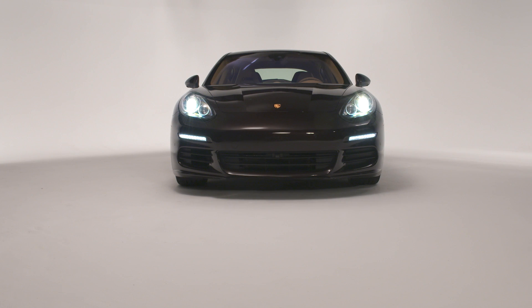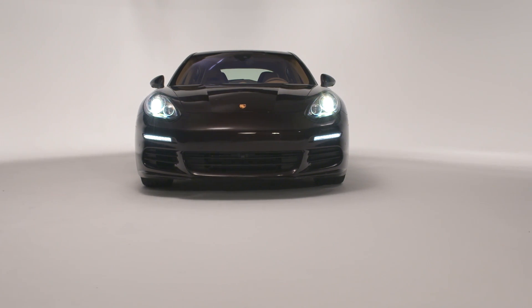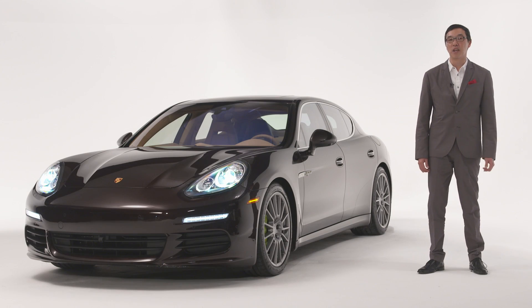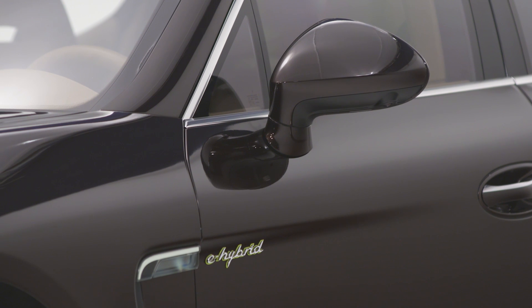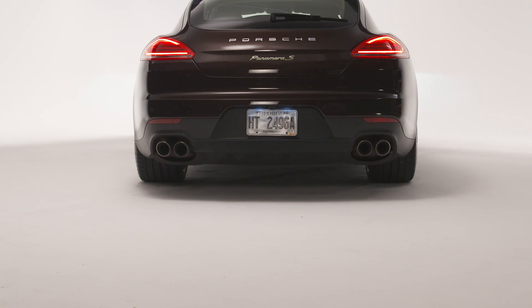With a 3-liter supercharged V6 engine producing 333 horsepower mated to a 95 horsepower electric motor, the Panamera SE Hybrid is anything but your typical hybrid. As is typical for sports cars, power is sent to the rear wheels through an 8-speed Tiptronic transmission.